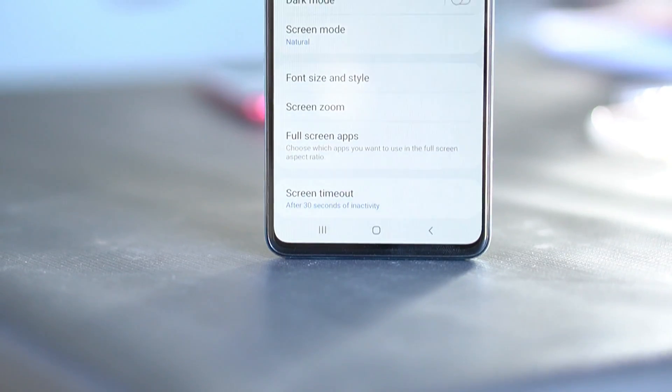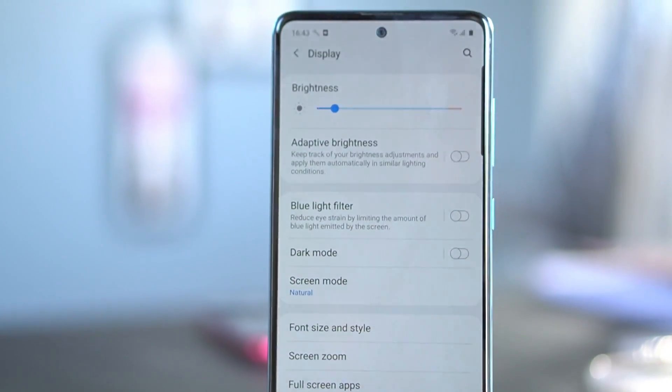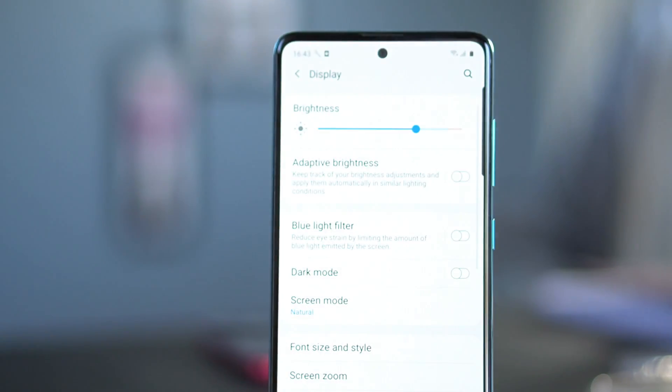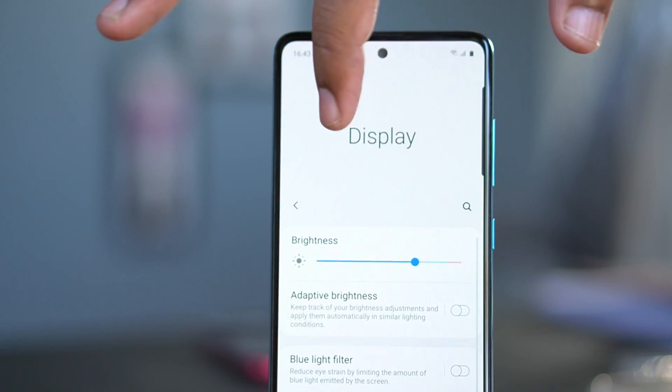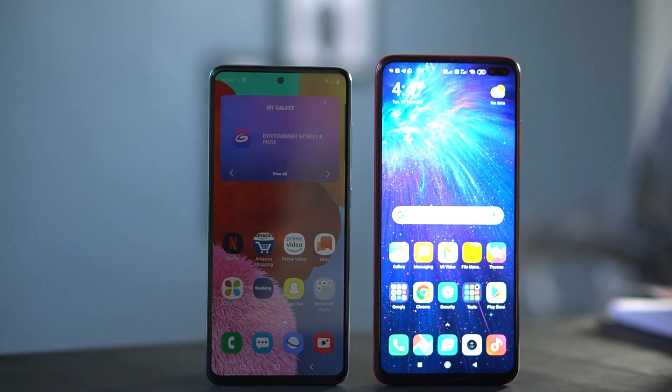If the display brightness is limited on Super AMOLED, you will see flickers — the pixels will be turning on and off. If you look at 50% brightness, the pixels will be flickering. If you look at the display pixels with the camera, you can see them turning on and off very fast.